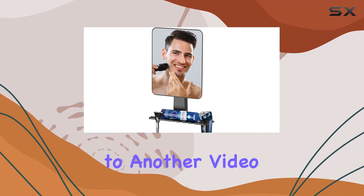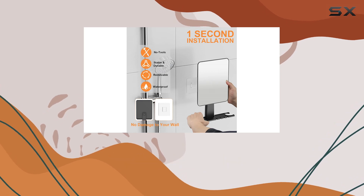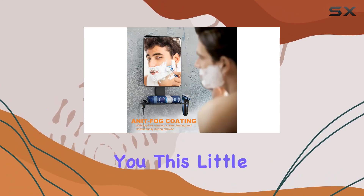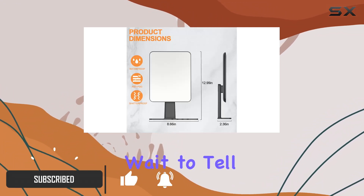Hey everyone, welcome back to another video. Today, I've got something really exciting to share with you all — it's the Mulvaney Fogless Shower Mirror. Let me tell you, this little gadget has completely transformed my shower routine, and I can't wait to tell you all about it.